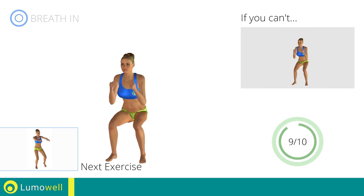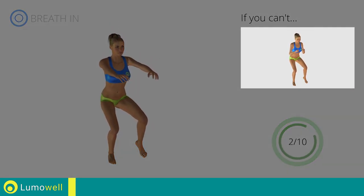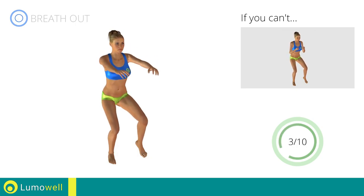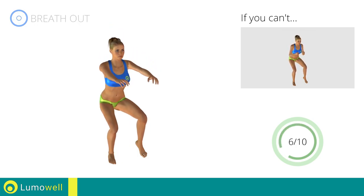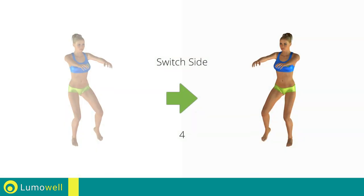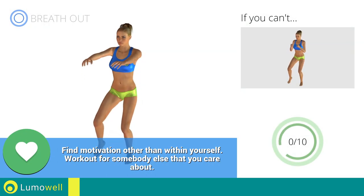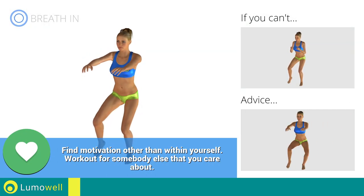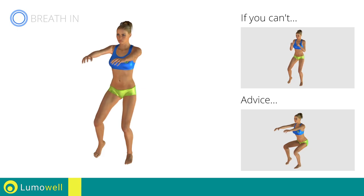Next exercise: single leg squats. Go! If you are unable to complete this motion, try bending less the supporting leg. Switch sides in the shortest time possible. Go! Do not move the knee in a lateral direction during the descent. Be sure to keep it always in axis with the foot.